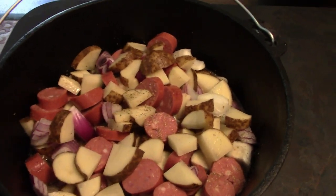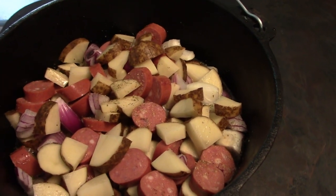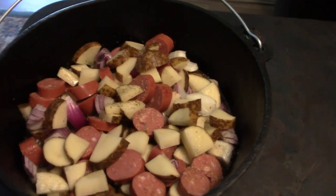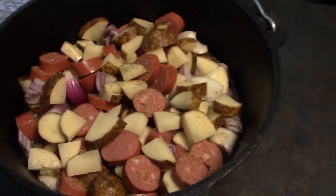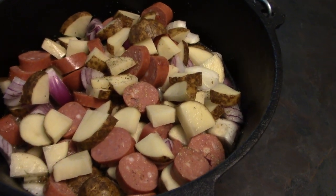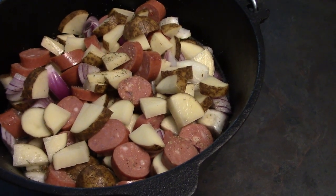Now we're back. I did add a little bit of Italian seasoning. My wife suggested we add some rice to bulk it up, which is a great idea, but I would have to stir it every few minutes. Since I'm going to be outside cutting grass, I'm going to check on this about every half hour.